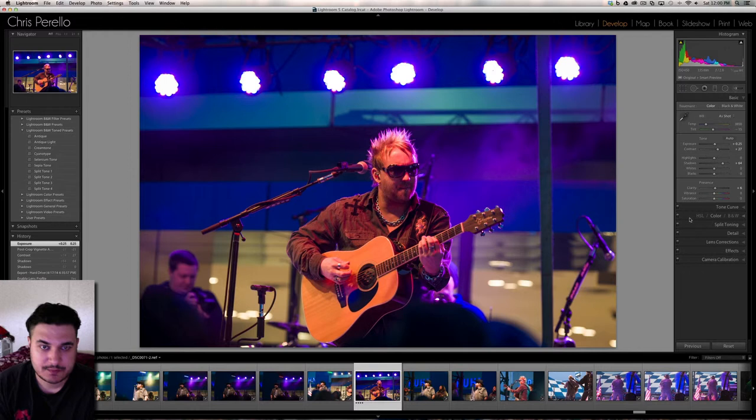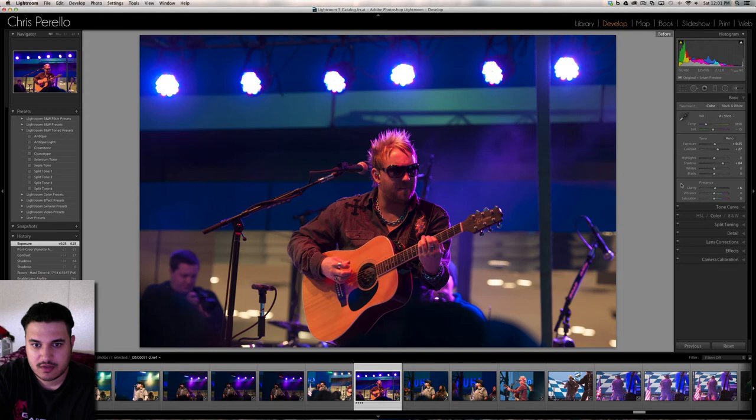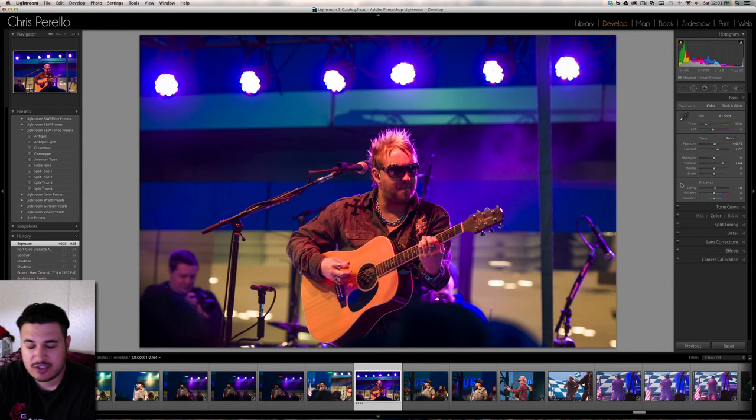I'm using Lightroom 5. So this is the final image — it looks really good. You don't have to tweak it too much. I only made very minor changes and it really helped the image overall. There's the before, and there's the after. It just gave it a little bit of a punch and it looks really good.